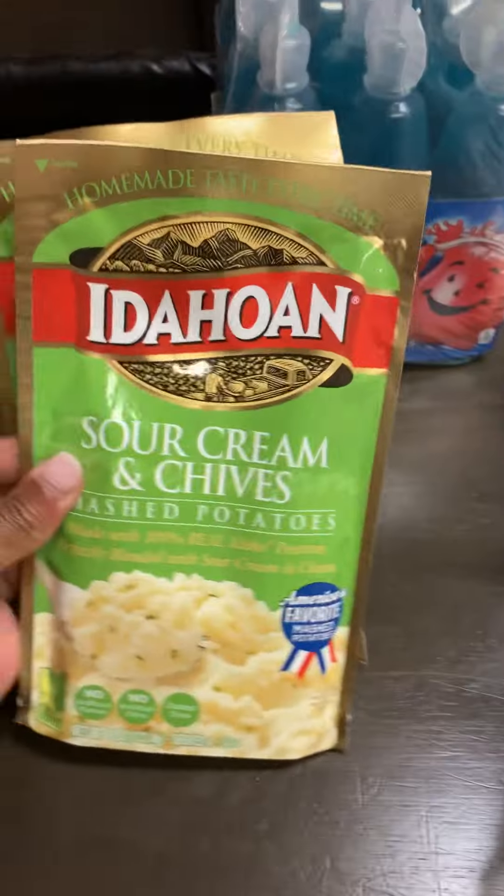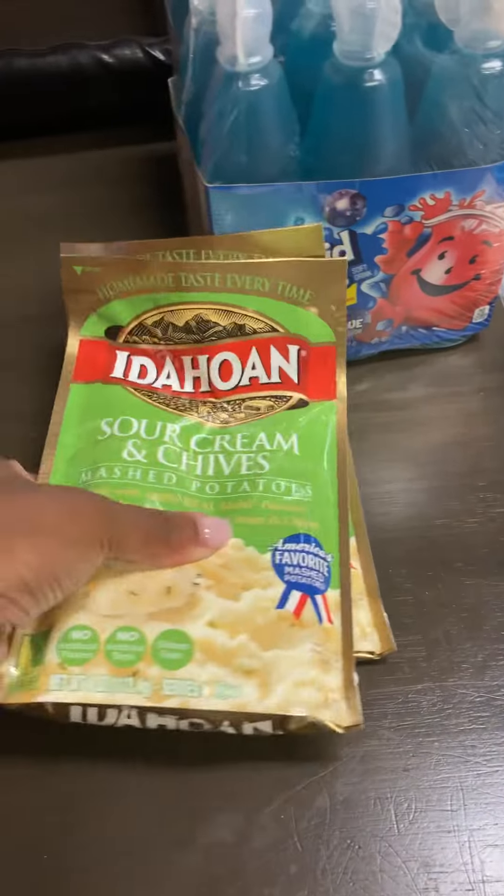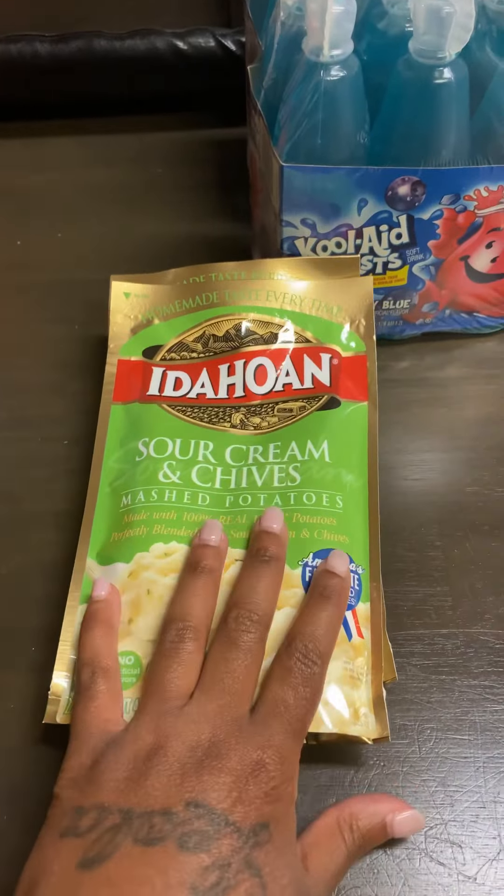I got two packs of the Idahoan sour cream and chives mashed potatoes — it's instant mashed potatoes. I'm gonna be making turkey meatloaf and asparagus with this.